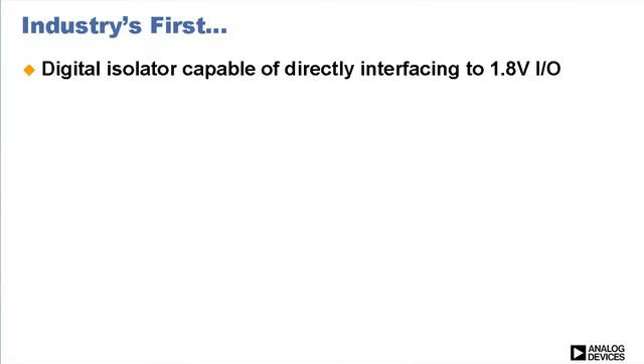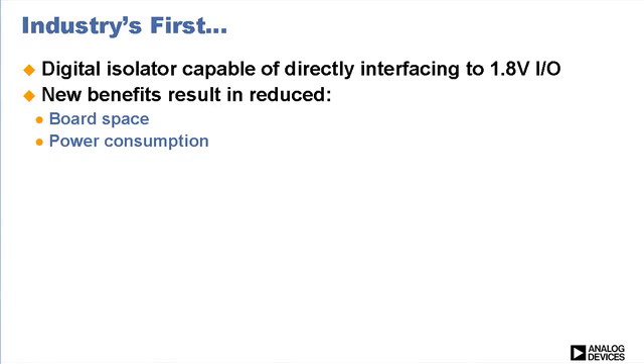In addition to the standard benefits of iCoupler digital isolation, the ADUM348X brings an industry-first. They are the first digital isolators capable of directly interfacing to 1.8-volt I/O. These new benefits result in reduced board space, power consumption, and cost.